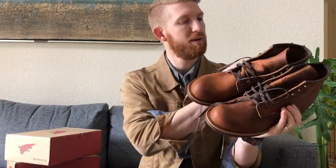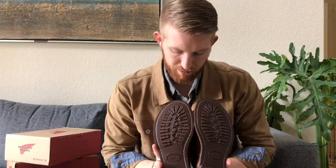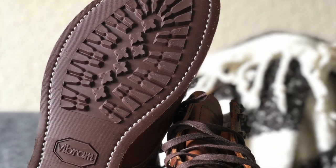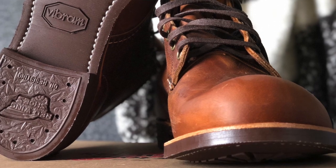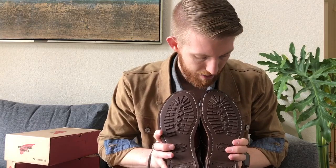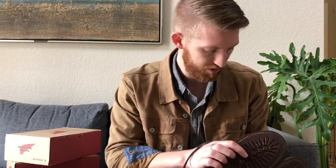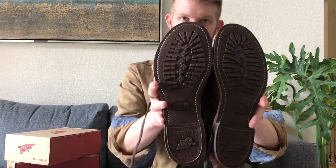One thing to note on these blacksmith shoes in particular: they have a Vibram sole. Red Wing used to have their own proprietary leather sole, but it looks like they switched over to Vibram recently, which I like. Vibram makes really great soles, and this one looks really hardy — it should last a long time.